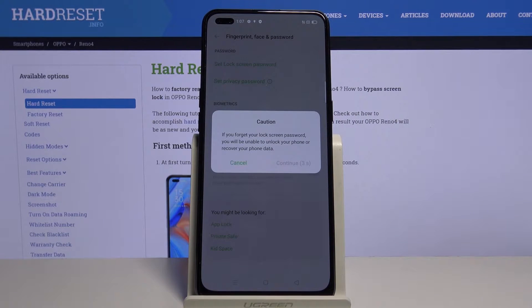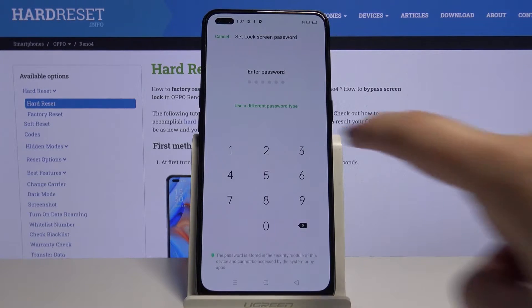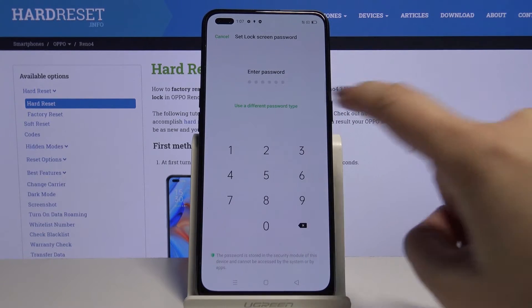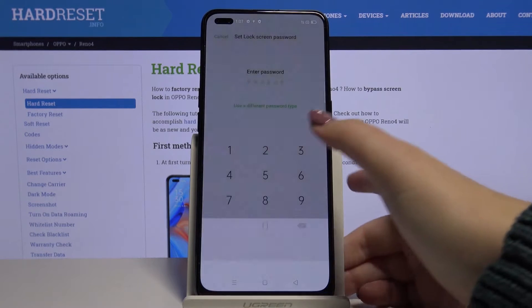This is the info that if you forget your lock screen password, you will be unable to unlock your phone, so let's click on Continue. Now we have to set the lock screen password if you do not have one. We can enter a password or use a different password type — so let me pick, for example, the pattern.